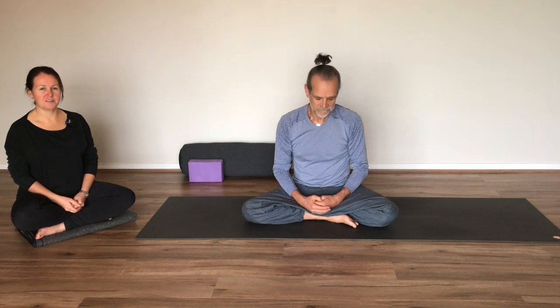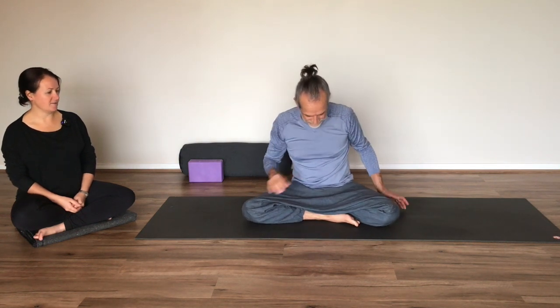So coming to the mat or wherever you've chosen to practice today, just coming to a comfortable seated position, either seated cross-legged as we are. You could be choosing to sit on a block or perhaps kneeling. When you're ready, just close down the eyes, or if you prefer, you could allow your gaze to drop gently to the mat. Just taking a couple of moments to arrive and prepare for the practice.